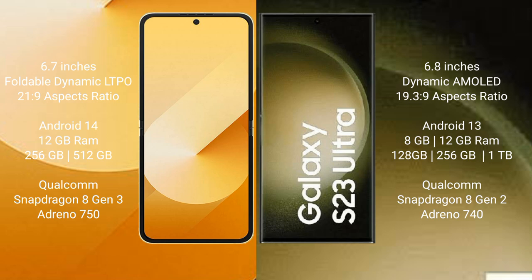The Samsung Galaxy S23 Ultra comes with 8GB or 12GB RAM and 256GB, 512GB, or 1TB internal storage. It features a Qualcomm Snapdragon processor and an Adreno 740 GPU.